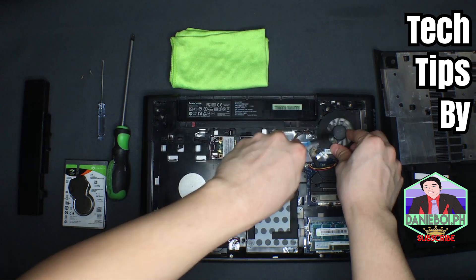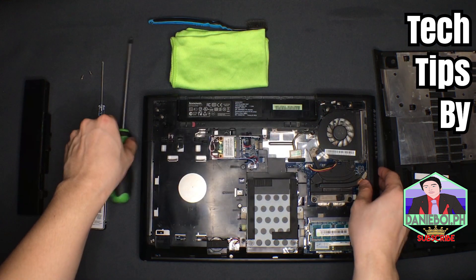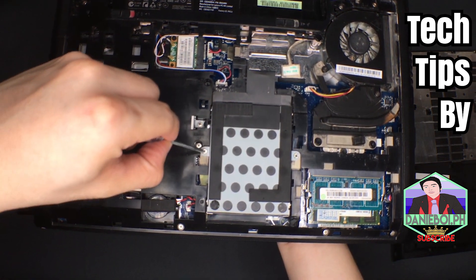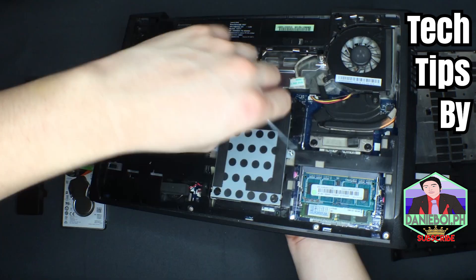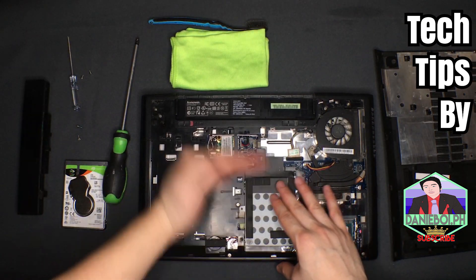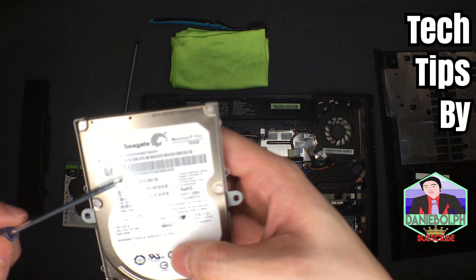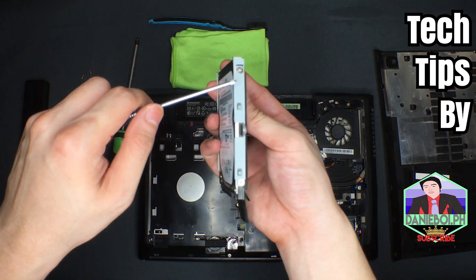While doing this, you just need to be careful. There are two screws right here — this one and this one — and we need to remove them. Now that those are removed, let's pull the hard drive bracket towards us. There we go. This is the old hard drive, and there are four screws on it — one, two, three, four — we need to remove those as well.